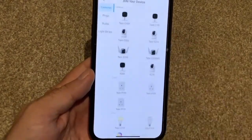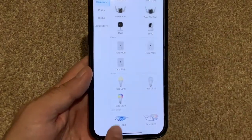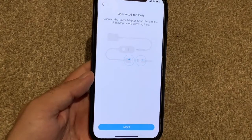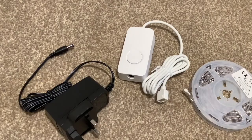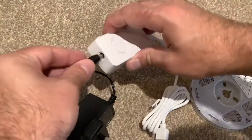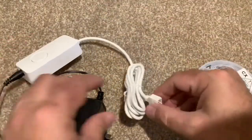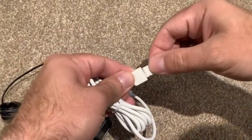Now we need to add the device, so you're going to go down to Tapo L900. Connect all the parts together — adapter into the module. Your mains adapter is going to go into the wi-fi module, and then this end, which looks a little bit fiddly, is going to go into the light strips themselves.